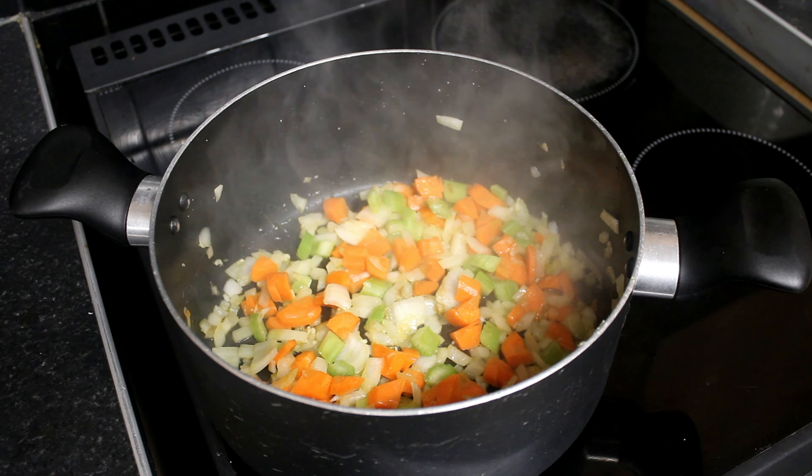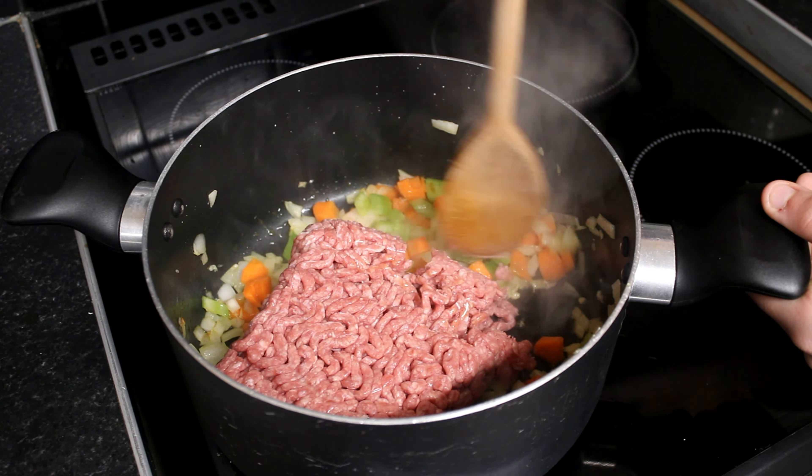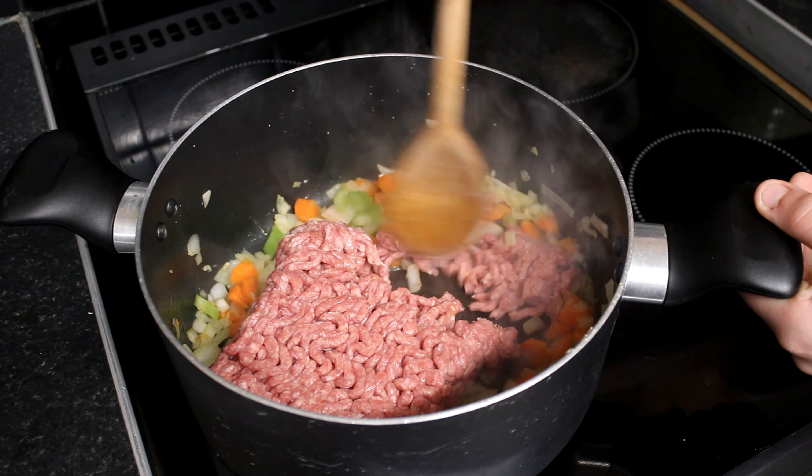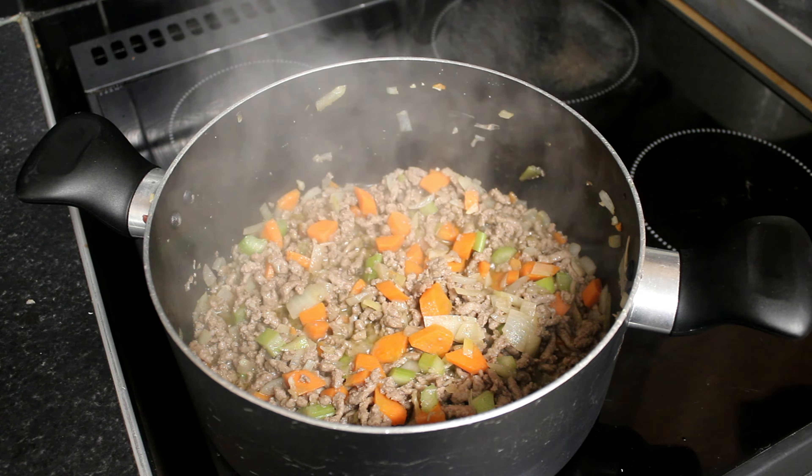Now we add the minced beef. Now that the mince is browned off, we add tomato paste.